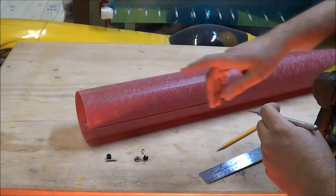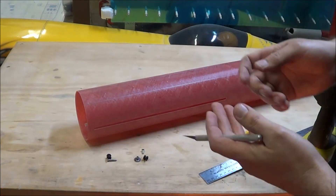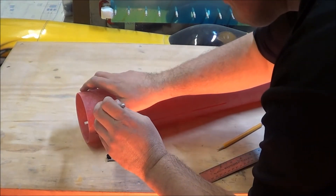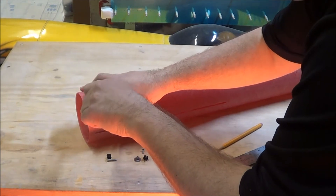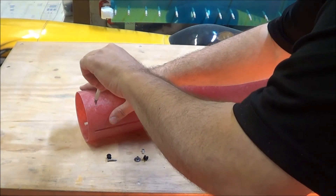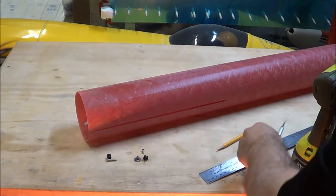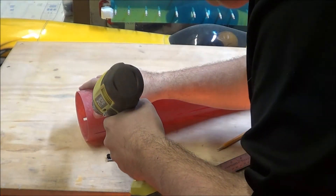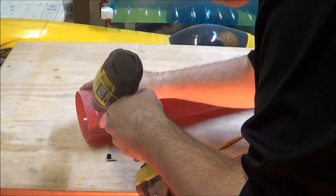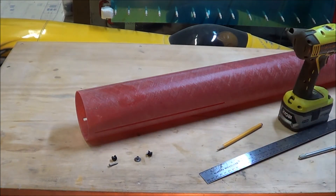To make sure the drill bit doesn't wander when drilling on the round tube, I spin my razor blade right on the mark to create a nice little divot. I can also use a center punch, but I'm worried about delamination on the inside of the fiberglass with a punch. Just twirl the blade around to make a small indentation to keep the drill bit centered, and then the pilot hole is drilled — I can come back later and open it up to the final hole diameter.